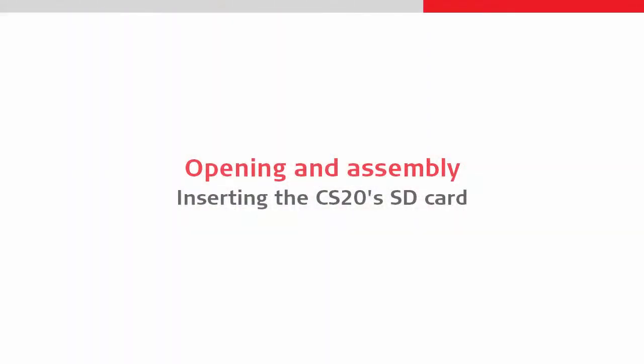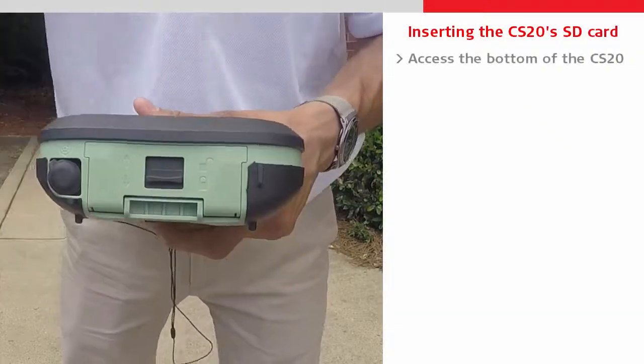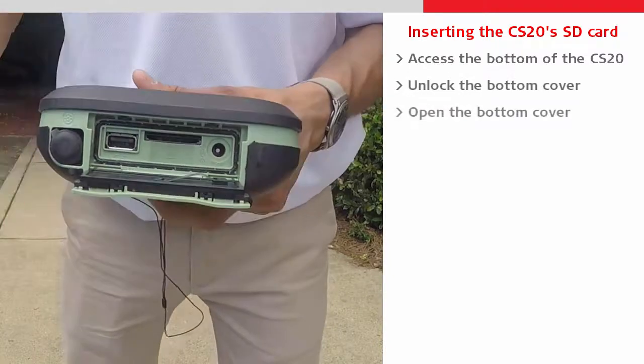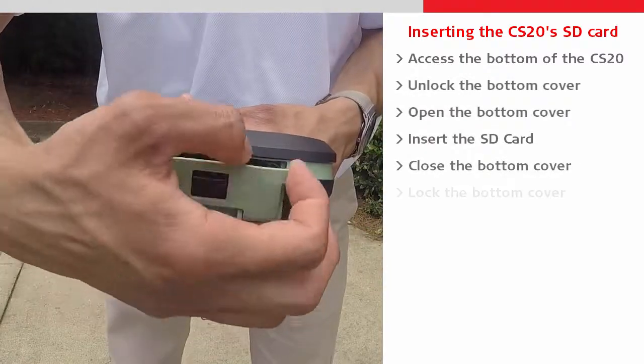Next we will insert an SD card into the CS20 by opening the compartment on its base. We slide the lock into the unlocked position and open the door. The SD card can then simply be pushed into its slot, then the door can be closed and locked.